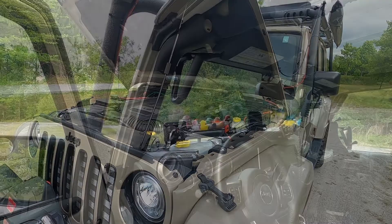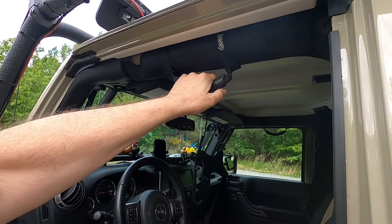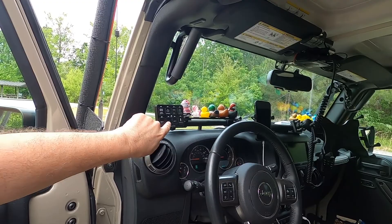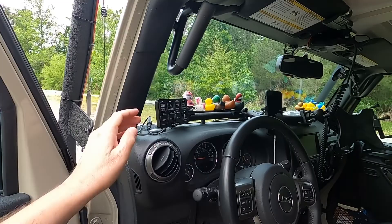Moving inside, I have Rough Country grab handles. I like these — they mount right into the sides of the A-pillar and are solid, a lot more solid than the ones up on the bar. You can really grab these without worrying about pulling on them at all. Here's my VOES switch control panel — they give you a big packet of labels so you can label it however you want. I kind of like the Bigfoot one.